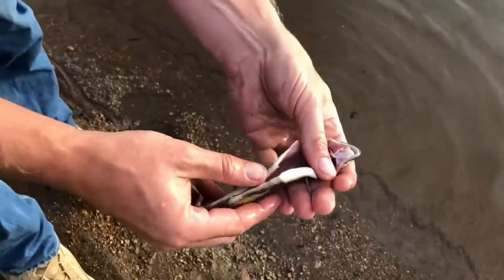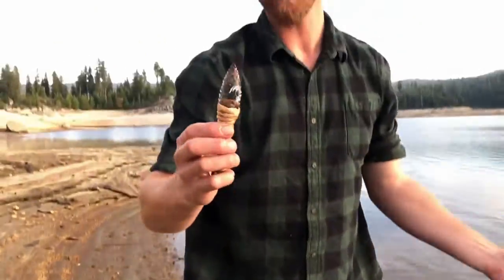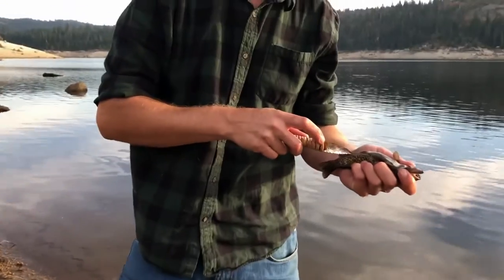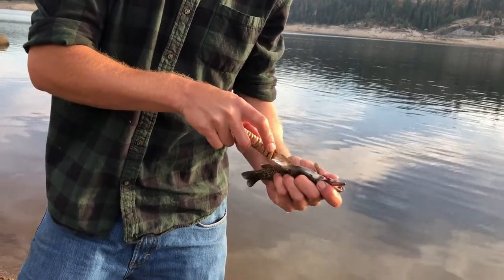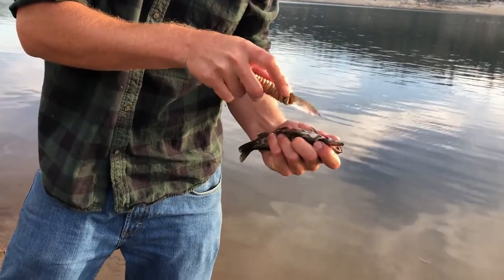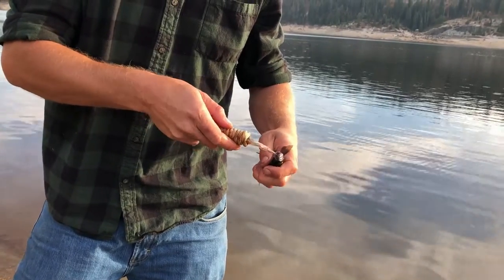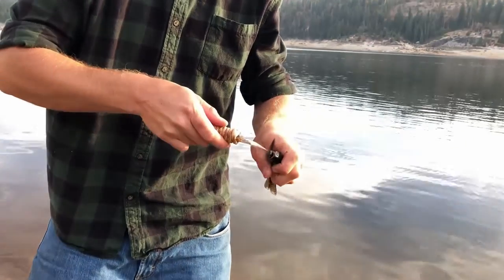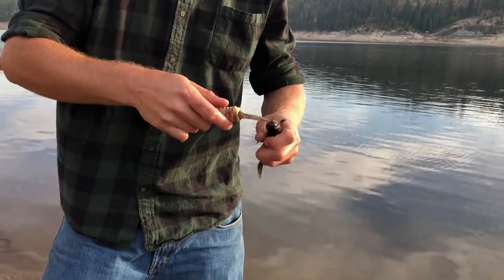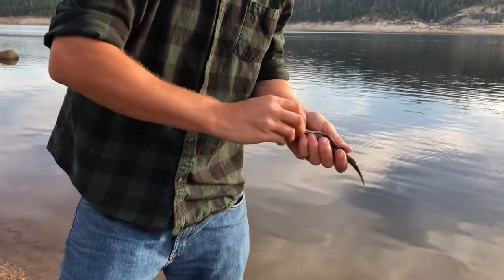There you have it. Totally clean. Ready for the skillet. Glass-bladed knife — sure seems to work. It is pretty cool that you can get it to work. And it was free — it's just a piece of glass, a stick, some Tui, glued together with some pine pitch. It's pretty basic. It works.